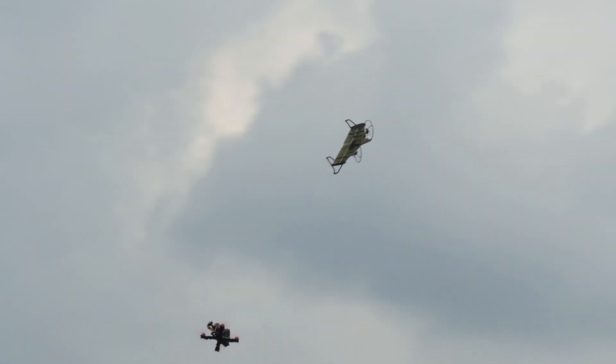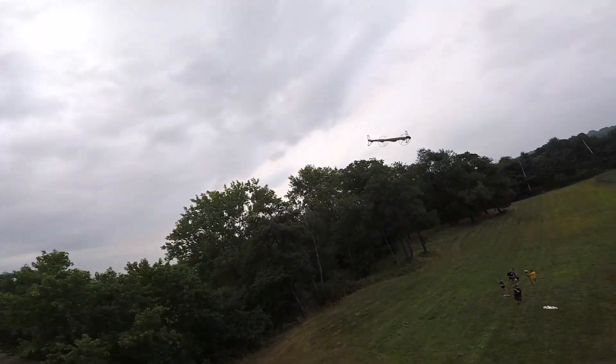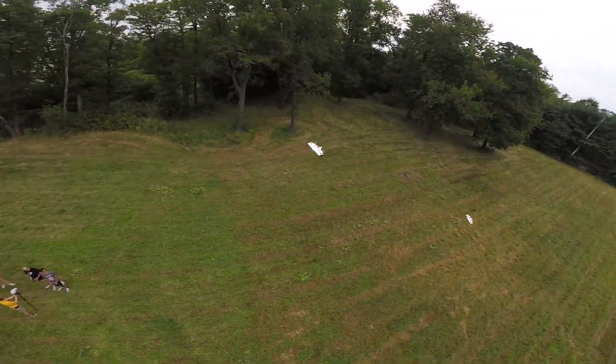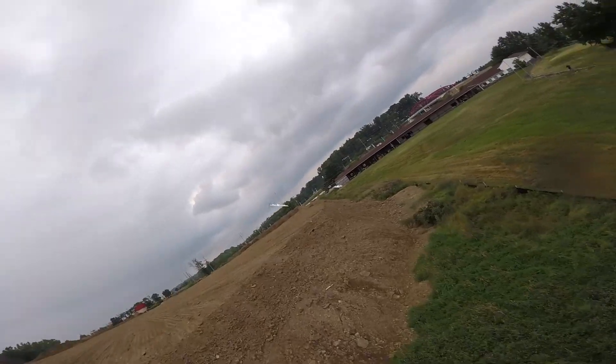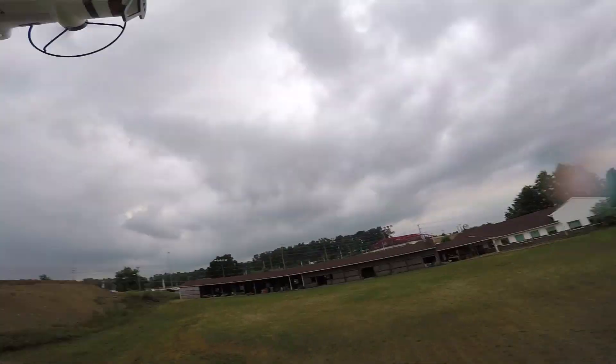Same tune, same weight, same power — makes for a really great formation flying experience. Now even in wind, I wouldn't recommend quad mode, but one thing that is really nice in the wind is flying in six-axis mode. It'll track straight as an arrow. It's still very stable in the air, and your only main issue will just be penetrating into the wind.